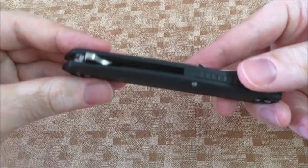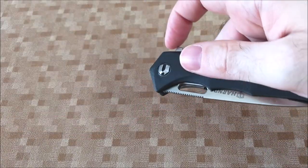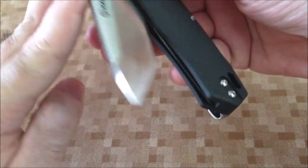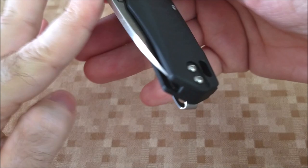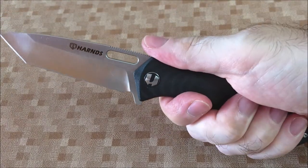The pocket clip is at the tip of the handle, so it completely conceals the knife. With a wrist flick we can open the knife. But if we don't rotate at all, it stays halfway open. Still, you don't need much movement — with a light wrist flick it opens fully.